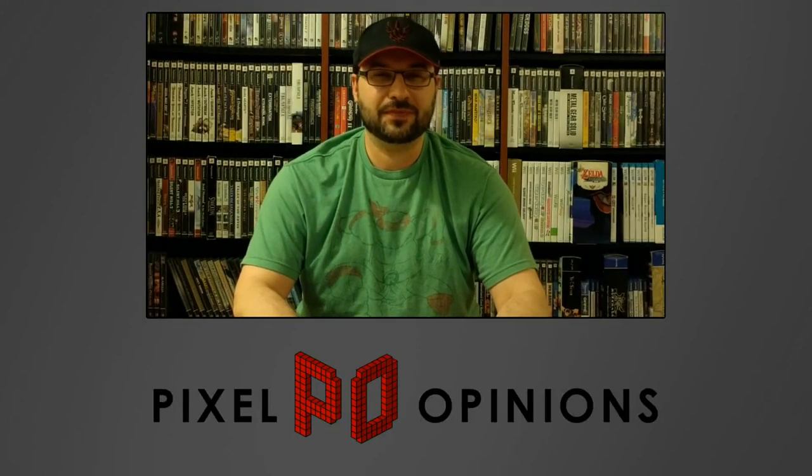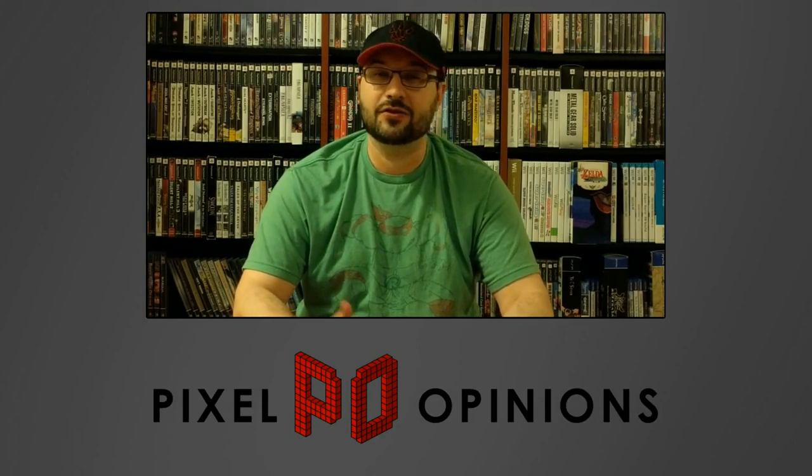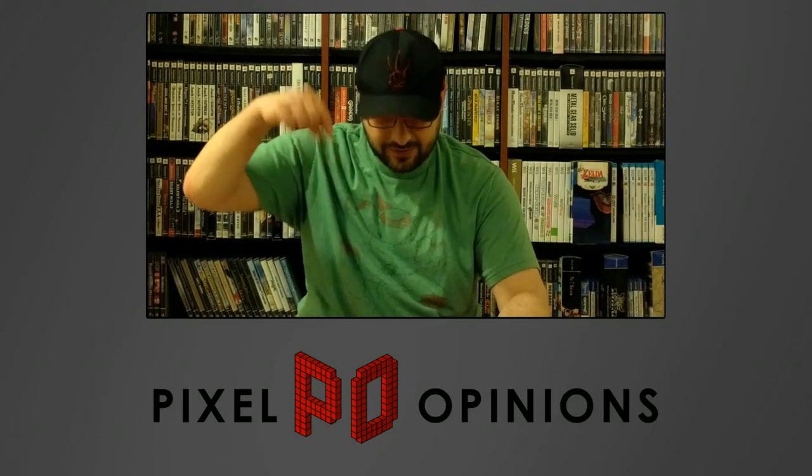Did you like that video? If you did, be sure to let us know by clicking the like button and leaving a comment. If you want to be first in line for any new content, be sure to subscribe to our channel and hit up our Facebook page — the link's in the description below — to see what's coming up next.